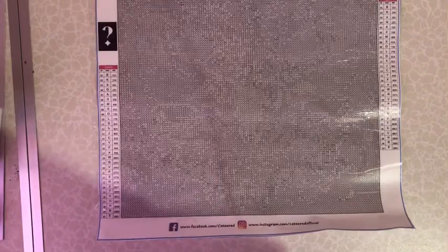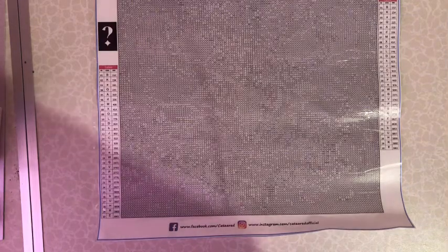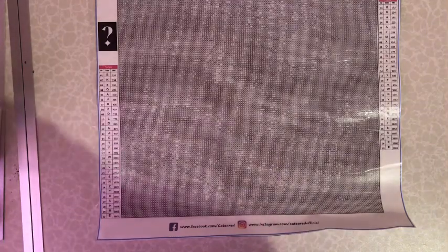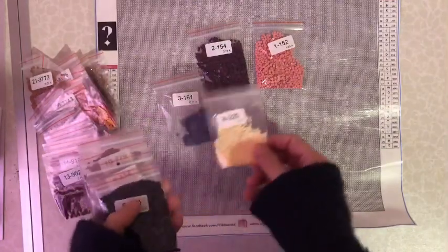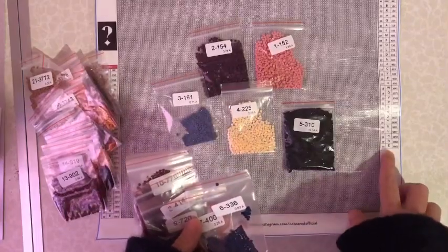The colors are in baggies, so I can do this straight away - I'm going to work out of the baggies. We have pinks and browns and blues. Lots of 310 - how many colors? 30 colors!